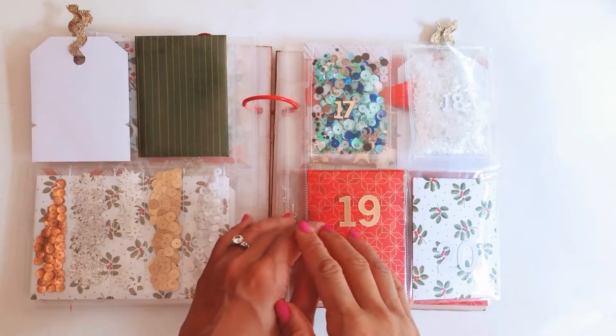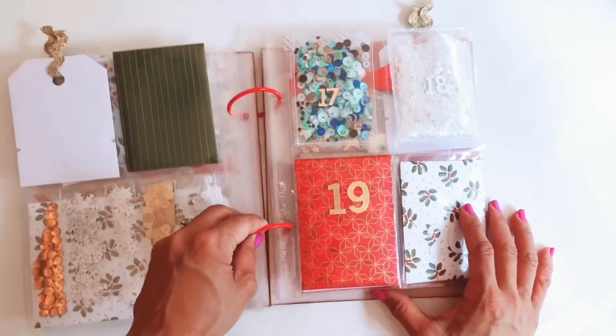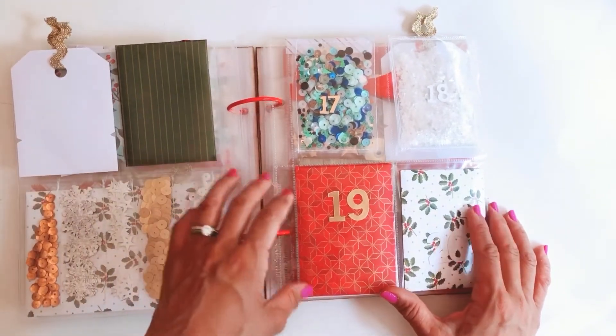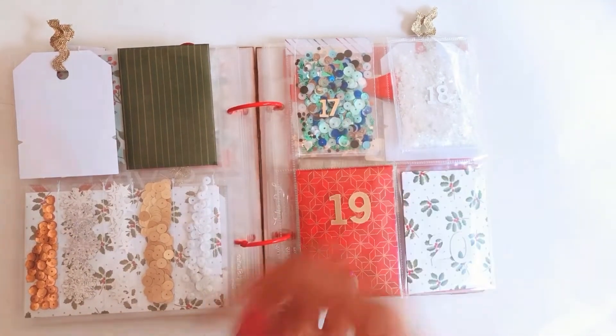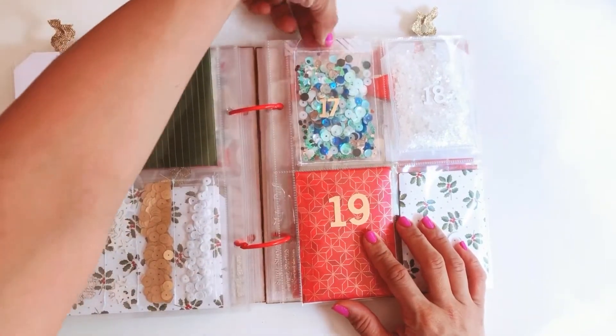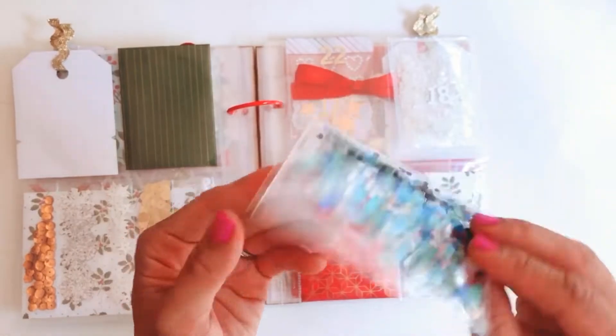Hey guys, it's Tennille from Paper Milkshake and welcome back to my channel. I'm falling very far behind with my pocket advent calendar openings, so today it's actually the 19th of December and I haven't even opened 17, 18, or the 19th. So let's jump straight to number 17 — Diana sent me another shaker pocket with lots of beautiful sequins.